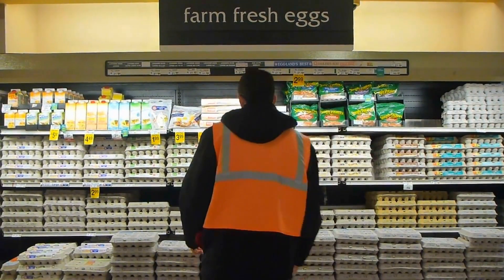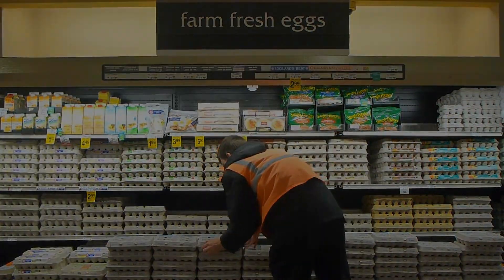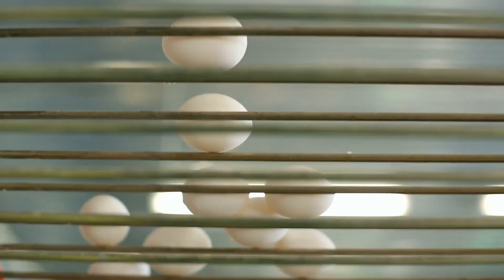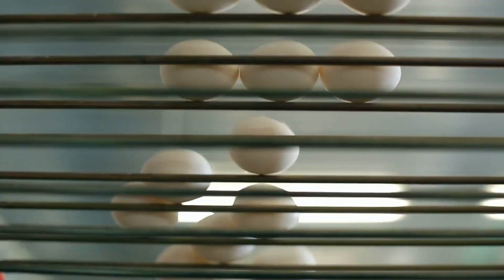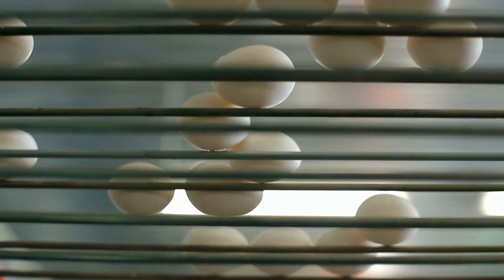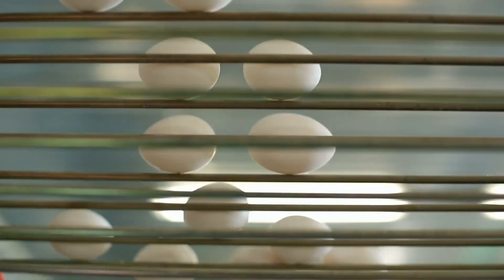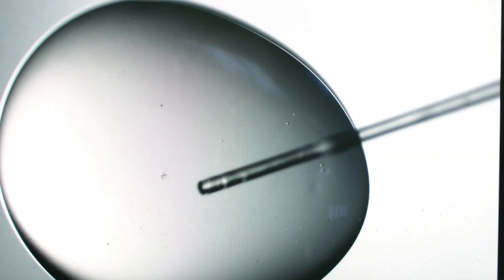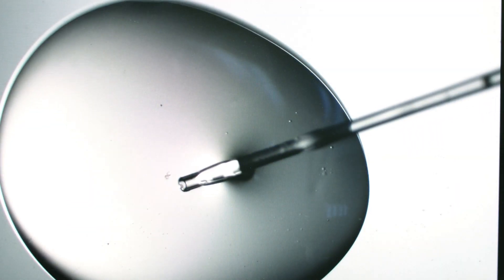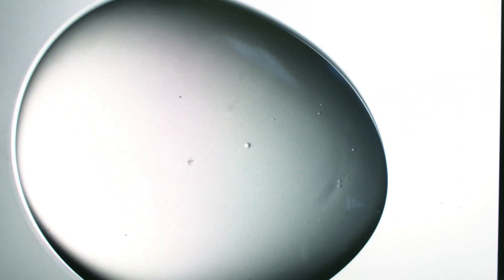For you science and tech gurus, here's how the chegging machine works. Eggs are placed into the chegging machine, which processes them at a remarkable speed of up to 25,000 eggs per hour, making it suitable for large-scale hatcheries. The machine creates a tiny, precise hole in the eggshell. This hole is necessary to access a sample from inside the egg without harming the developing embryo.